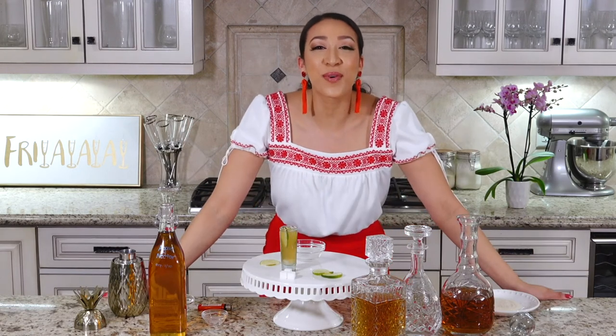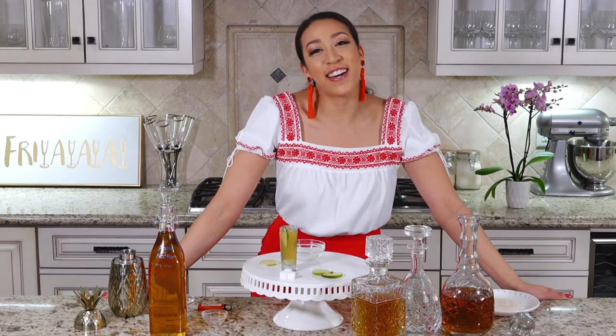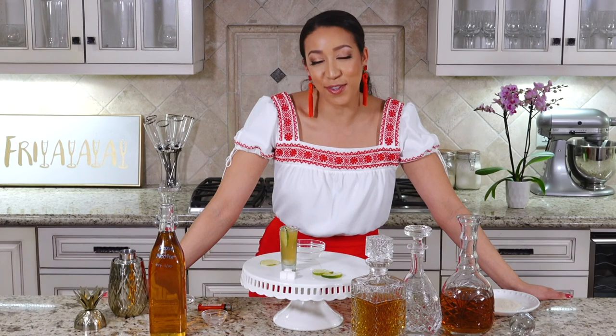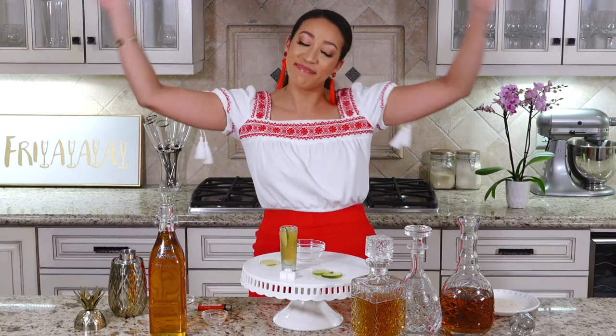If you guys want to see more, please subscribe, and once you do, click that little bell to turn on your notifications. Thank you guys so much for tuning in — I will see you next Friday. Happy Cinco de Mayo, bye!